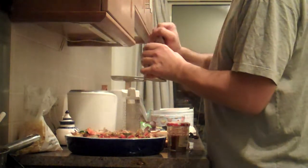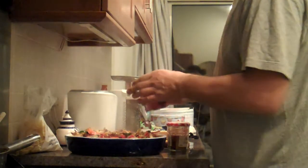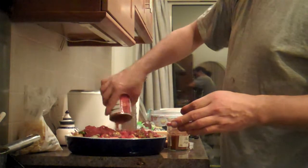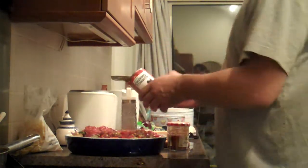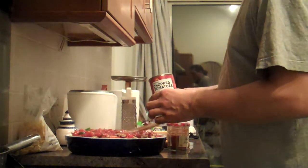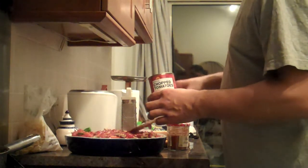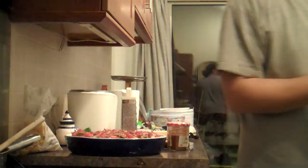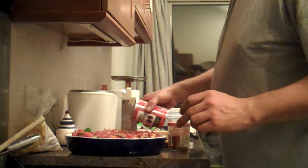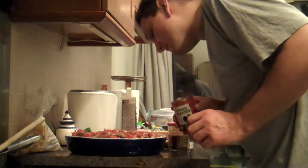Then some chopped tomatoes with olives — bang that all over the top. It gives it some extra liquid as well. That could be enough liquid, but it might not cook the pasta enough, so let's see how that is.